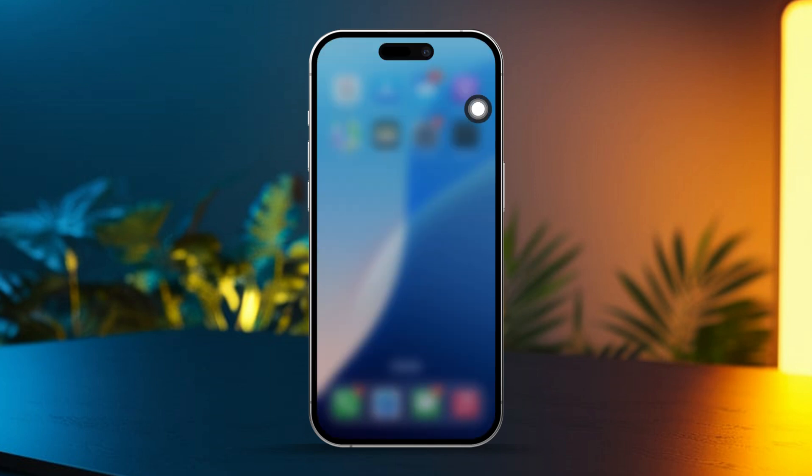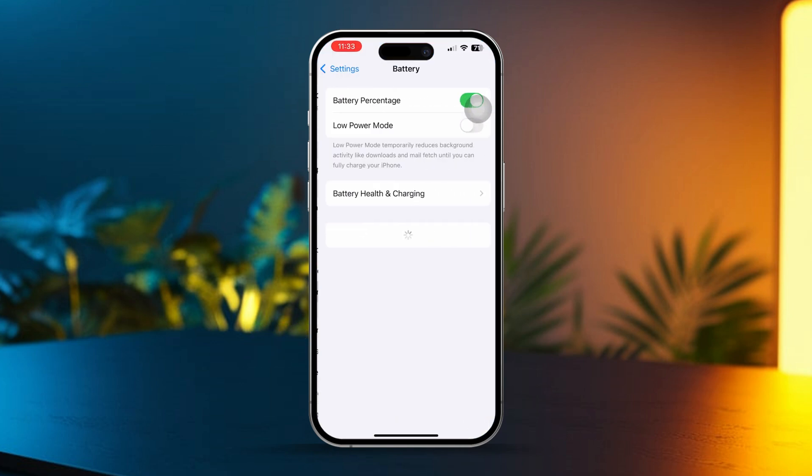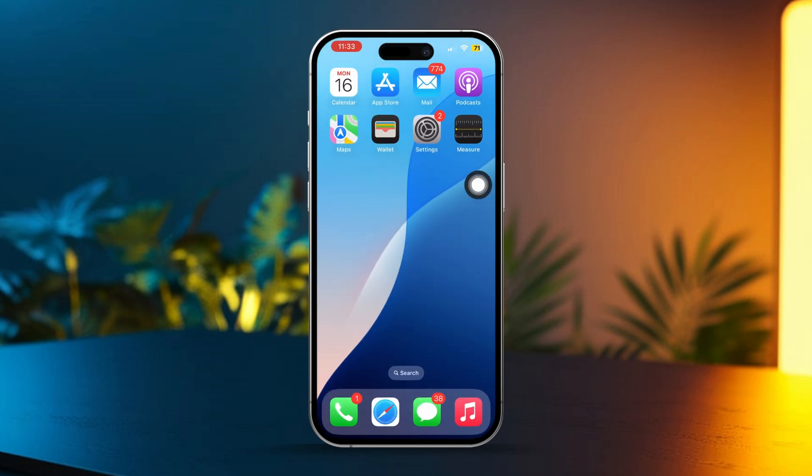Solution 2: Turn on Low Power Mode. Turning on Low Power Mode can help reduce power consumption, which can keep your iPhone cooler while gaming. Open Settings on your iPhone, scroll down and tap on Battery, then toggle on Low Power Mode. This will help cut down on background processes and refreshes, reducing heat generation and keeping your iPhone from overheating.